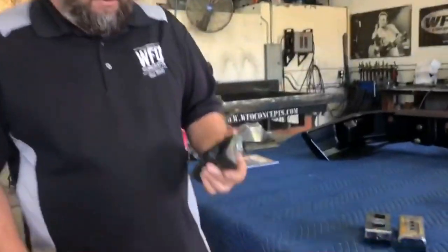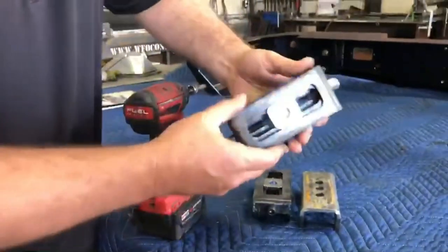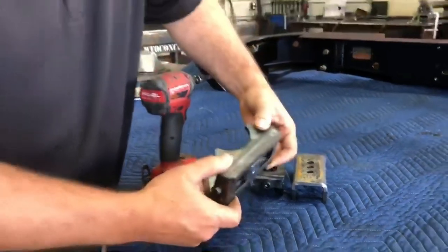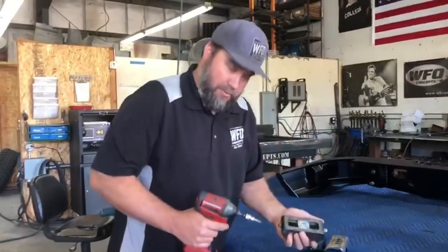All right, well today we are working with a new product that we made. I figured this would be a good time as any to show you guys. So these are our new leaf spring perches that are adjustable. You can move your axle forward and back without changing your leaf springs. It's as simple as this.